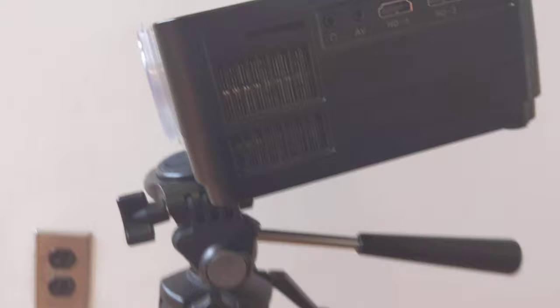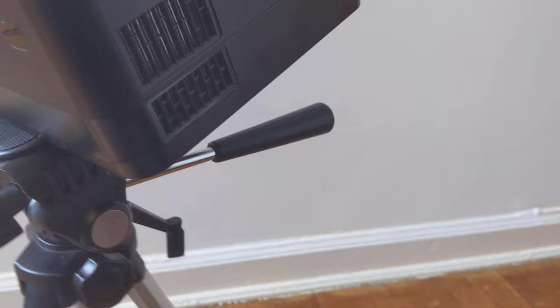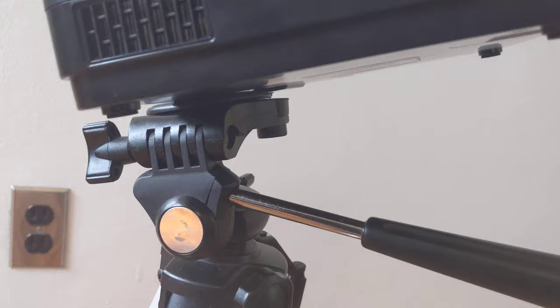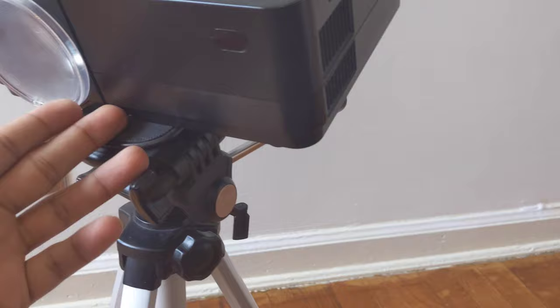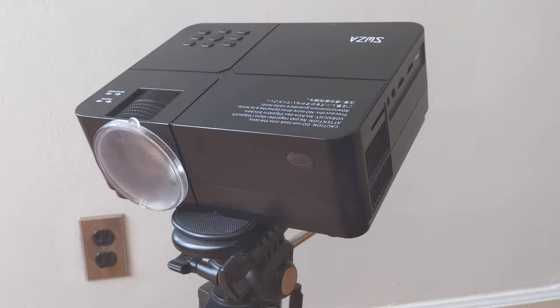Now it's in place — you can see it on the bottom over here. I need to adjust it since it's facing up. You're probably thinking most of the weight is on the front of the projector, and it is, but the projector is fairly light so you really don't have to worry about it tipping over backwards or cracking and falling over.